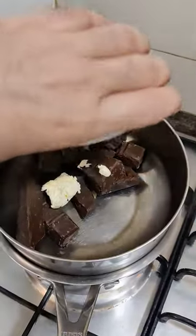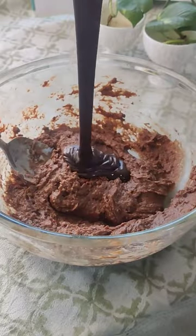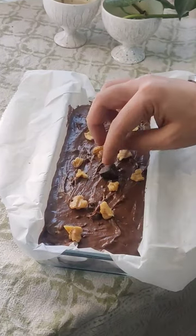Then melt about 200g of dairy-free chocolate with 4 tbsp vegan butter. Stir this until it turns into an amazing looking sauce. Pour this sauce onto the batter and transfer it into a baking tray. Garnish with some walnuts and small pieces of chocolate for that melted chocolatey look.